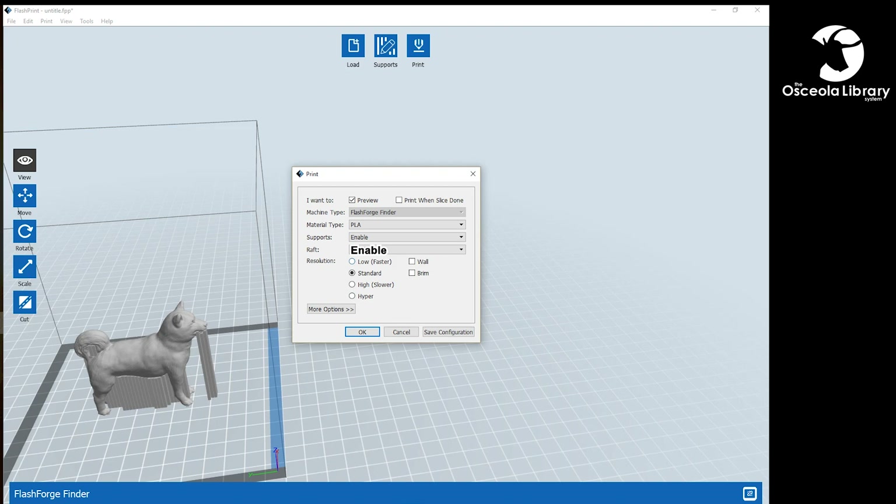We're going to choose a quality: low, standard, high, and hyper. Low is going to be thicker lines, lower quality, less good looking. Hyper is going to be very thin lines — everything's really close together, high quality print, like a nice factory-made piece of plastic. For this one, we're just going to do standard. Standard is usually a good quality. Supports are enabled, and PLA is the material we'll be using. So we can go ahead and hit OK.